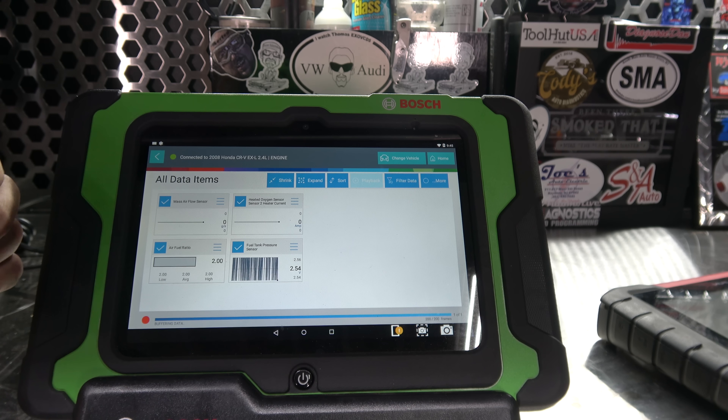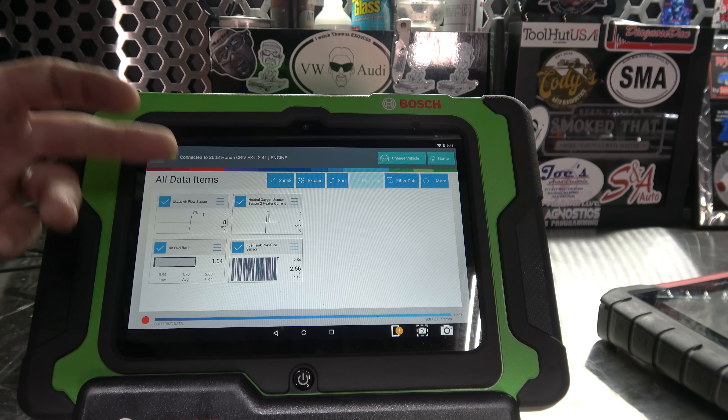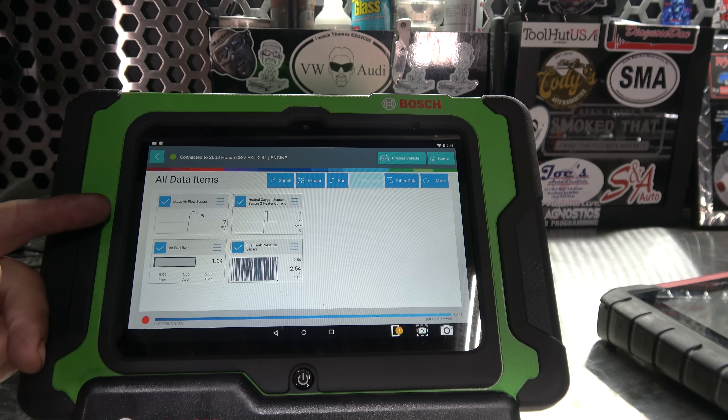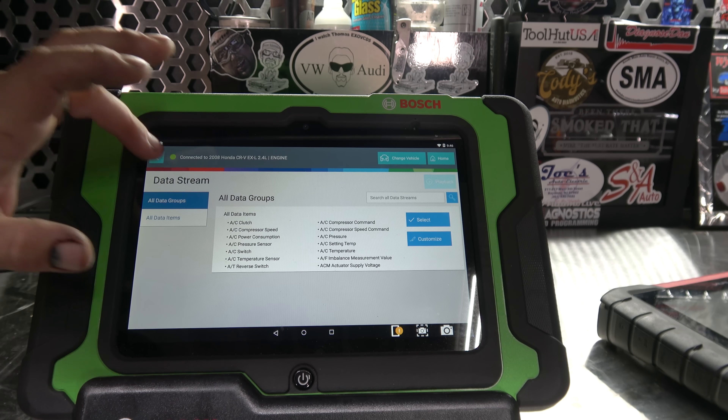You can expand it into graph mode. This is something that a lot of people complain about with Bosch — Snap-on is the same way: auto-ranging PIDs. It looks like it's varying all over the place but it's 2.54 to 2.56. It's annoying to some, but you can change from a line graph to digital to bar graph, change colors. If you want to change a PID to highlight it, you can do that.